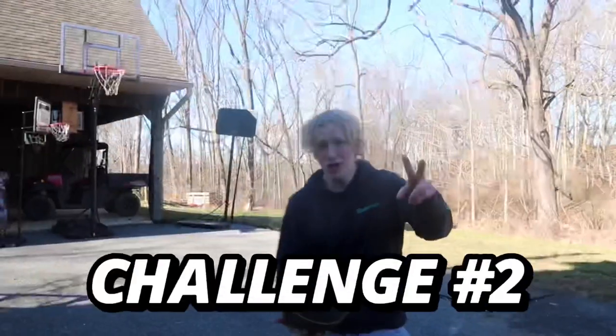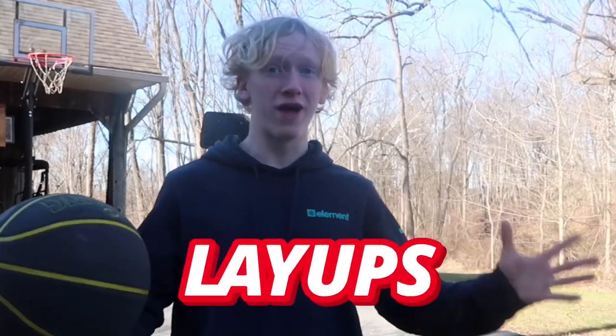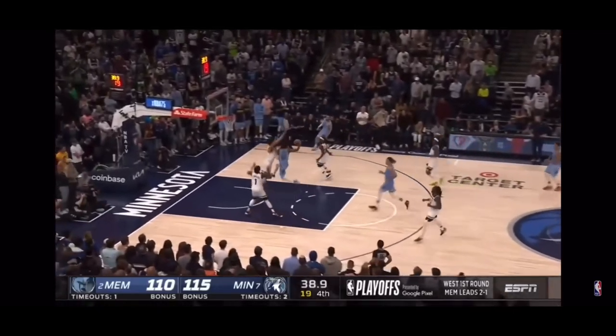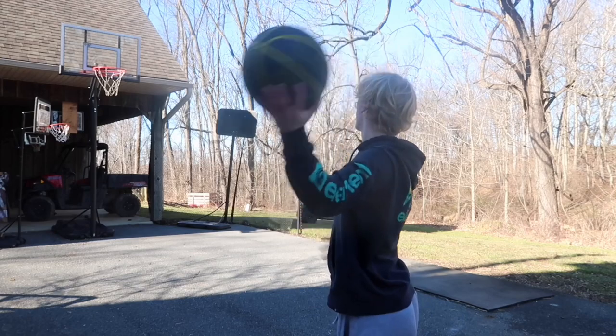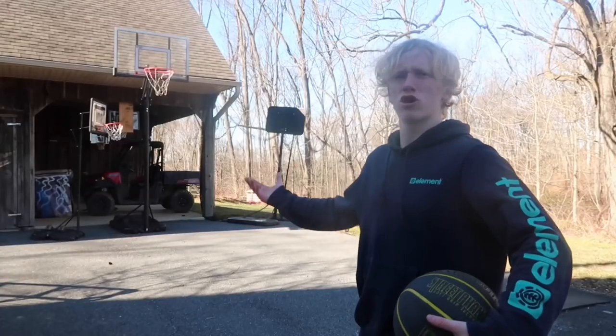Let's go to challenge number two. Challenge number two, we're recreating crazy NBA layups. Starting off with this beautiful snazzy move by Ja Morant. Morant veering — oh my goodness, what a finish. How the challenge will work is we're recreating three crazy layups, and whichever hoop I complete all three layups in the least amount of attempts will win the challenge.